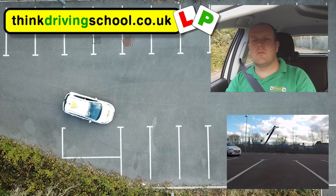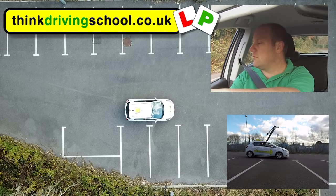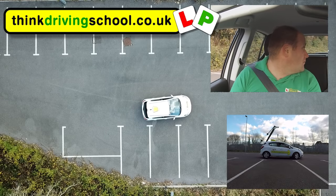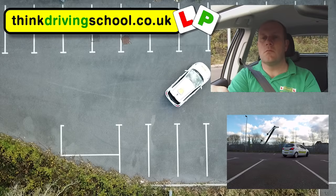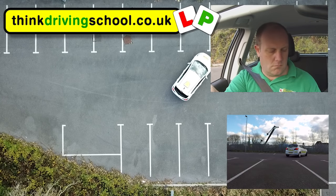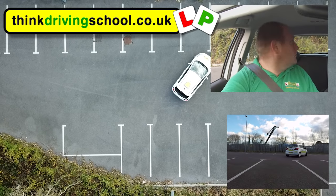So initially we need to get over as close to the spaces as we can. Once we're close to the space we want, we're going to swing out to the left 45 degrees doing full lock. Once we're at 45 degrees we're then going to stop and go backwards, doing full right lock.